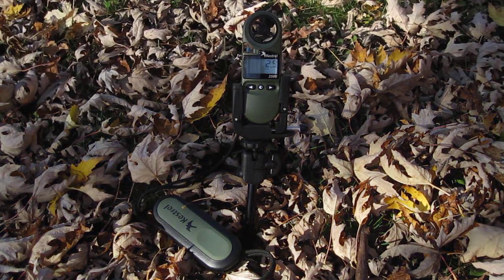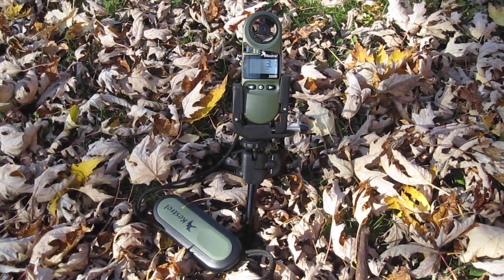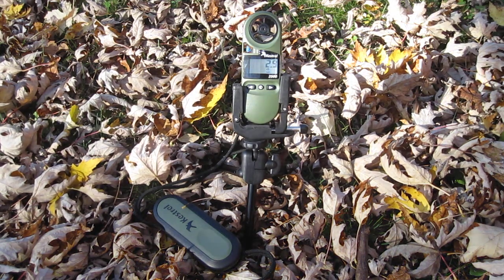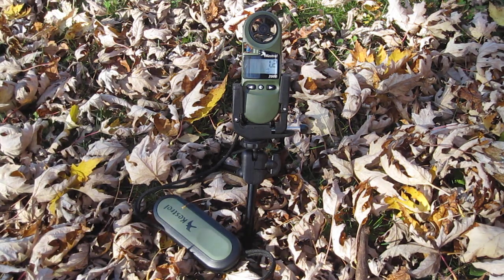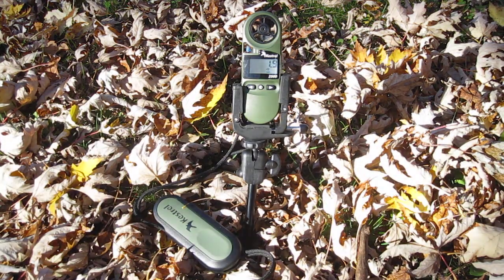Depending on how much money you want to spend, the cheap one's about $50 and the nice one's over $500. So this is a good average system. And if you're a long range shooter like me, it's really nice to have. The tripod was extra — if you're just backpacking or you're not a shooter, I really don't recommend it. But if you are shooting, it is very nice.